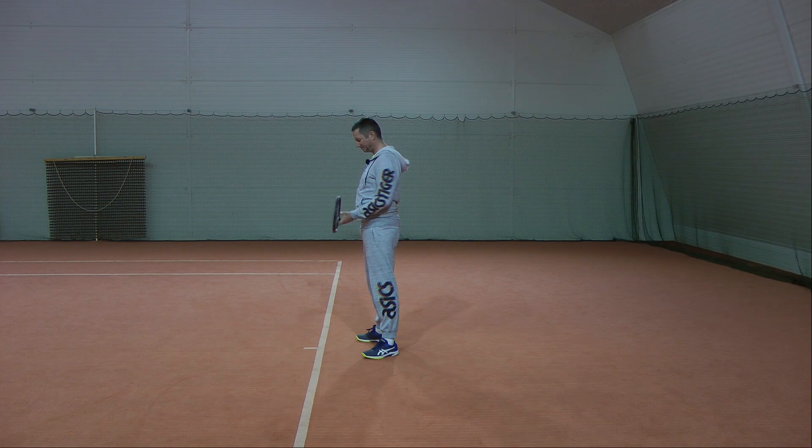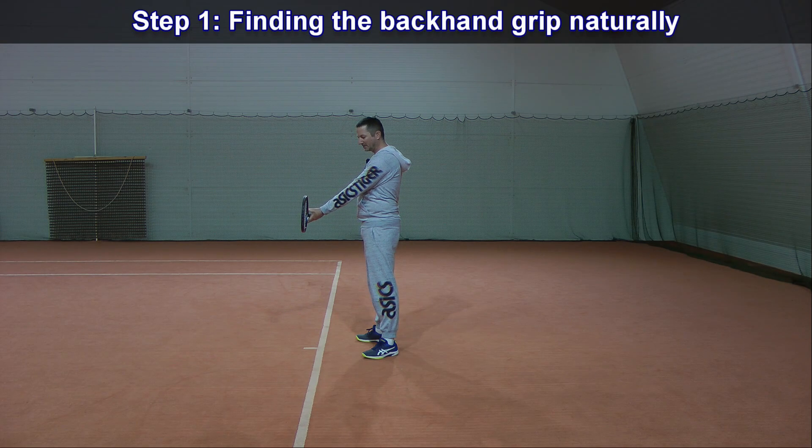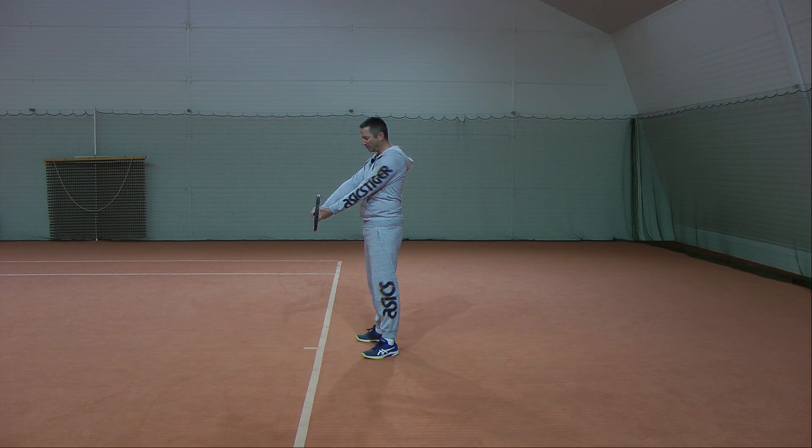So here we go, step one. You hold the racket like this, extend it with your non-dominant arm and just put your hitting arm on top of the racket in a very comfortable way. That way you're going to find the backhand grip — the one-handed backhand grip — very naturally. You don't have to think about the bevels or where to put the V or anything like that. It just naturally sits correctly on the racket, on top.